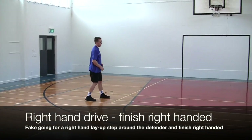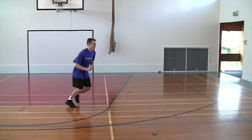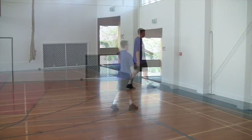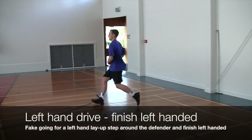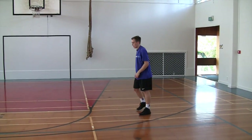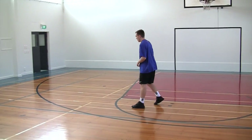After that, we are going to start doing the layup without the ball, just working on our footwork. Always think: left hand drive, left hand finish; right hand drive, right hand finish. You beat your man, and now you are going to step around the help side defender.